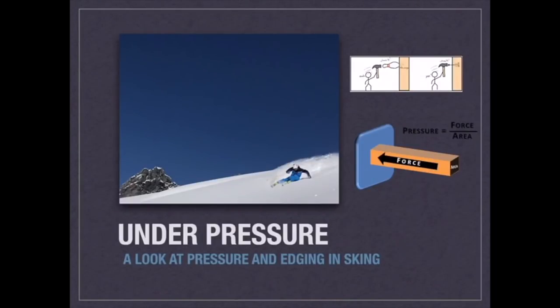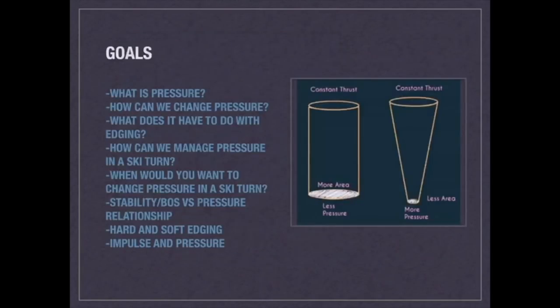Welcome to the lecture on pressure — a look at pressure and edging in skiing. My goals today are for you to learn exactly what pressure is, how you can change pressure (this is really important in skiing), what it has to do with edging, and how we can manage pressure in a ski turn, because there are different points when we'd want greater or less pressure.